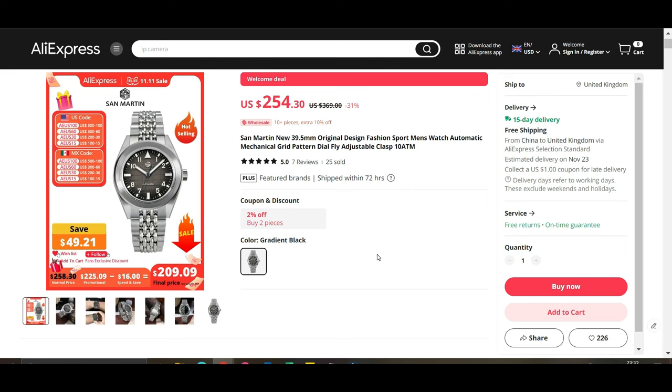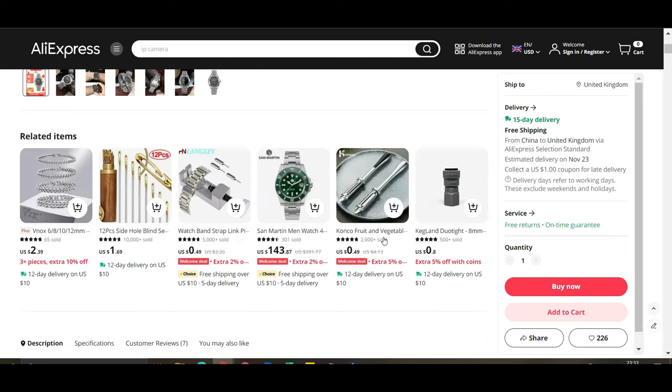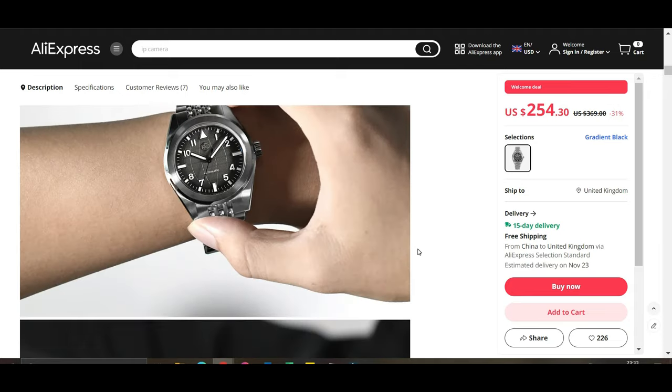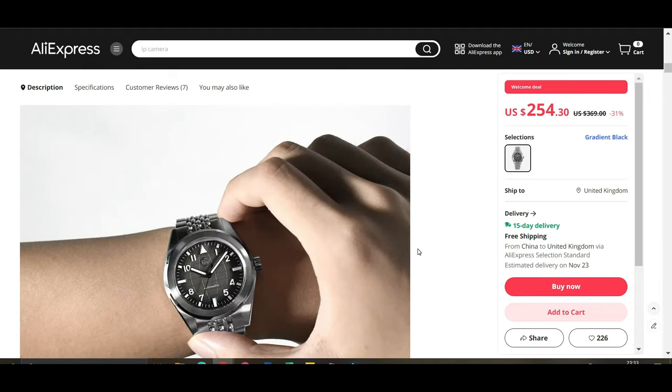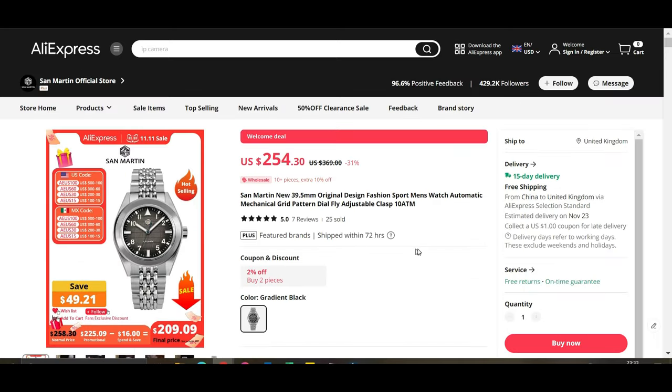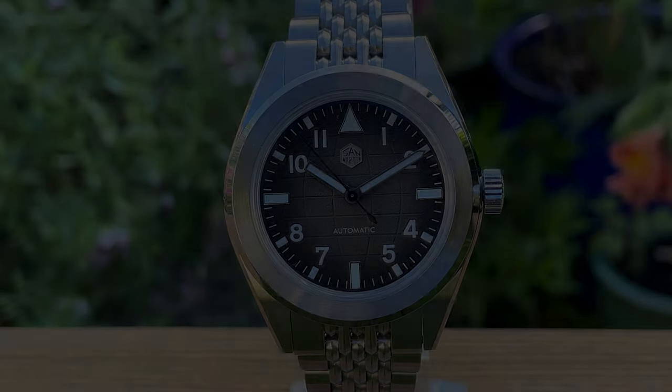For that kind of price — around $200 — that is a heck of a good watch. If you want to pick up this or anything from San Martin or from AliExpress, please click the link in the description and go through my link. I do earn a small commission if you buy something and that is really appreciated.